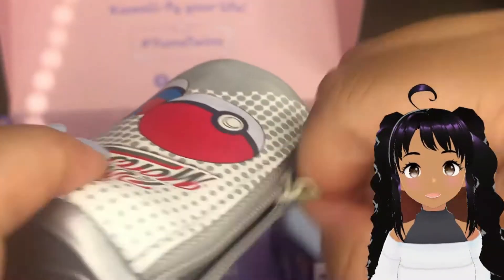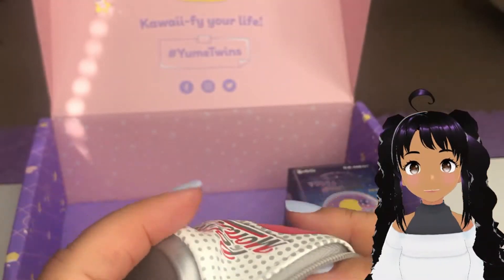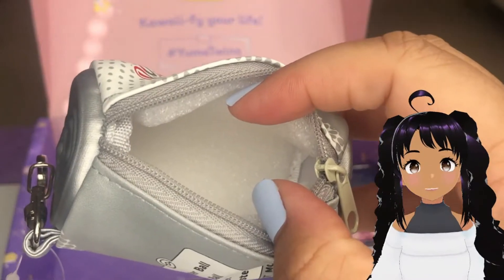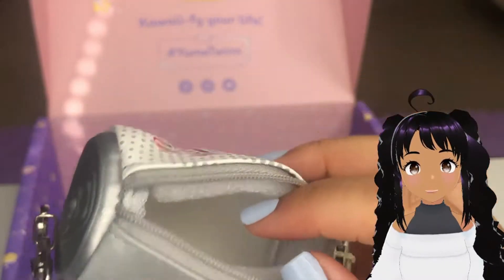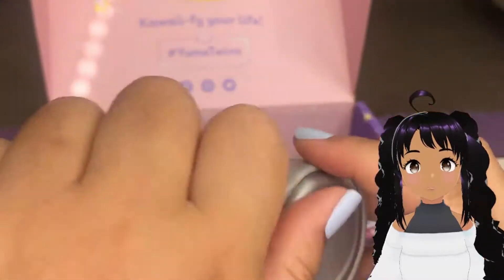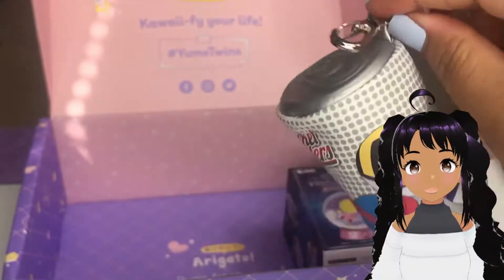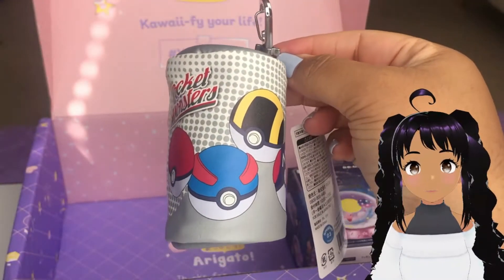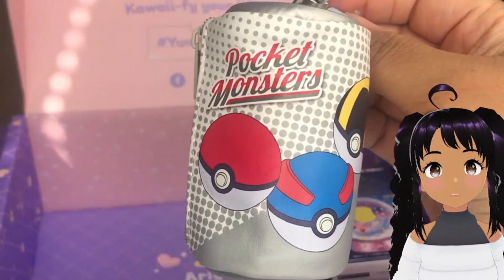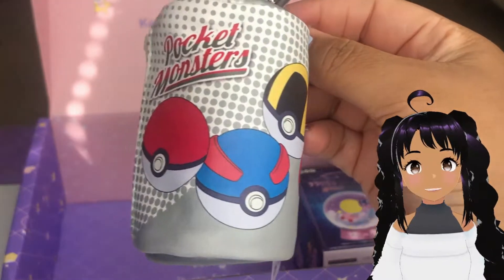Let's see what the inside's like and how much space is in here. There's a little foam thing to help it maintain its shape. It's not very big — I would say this is definitely like a little coin purse where you'd put your coins, your change, something like that. It's very small, but it's perfect as a little coin purse or even if you just want to put your lip gloss in there.